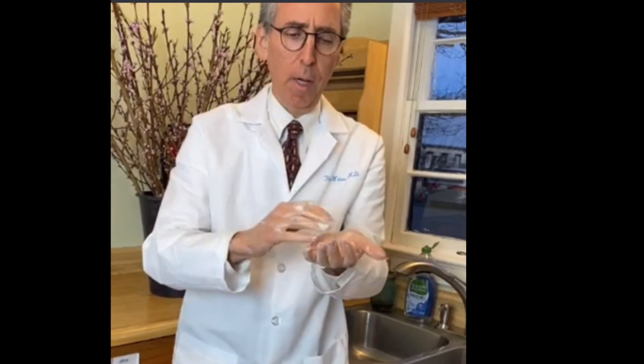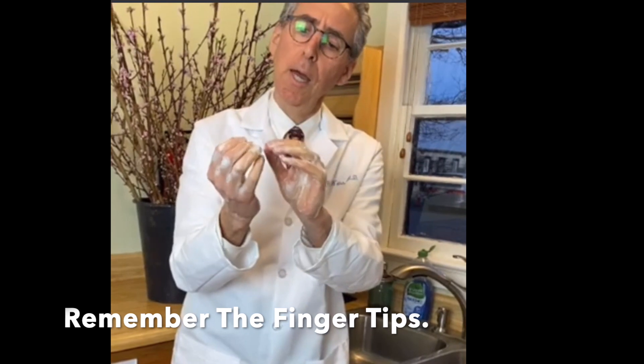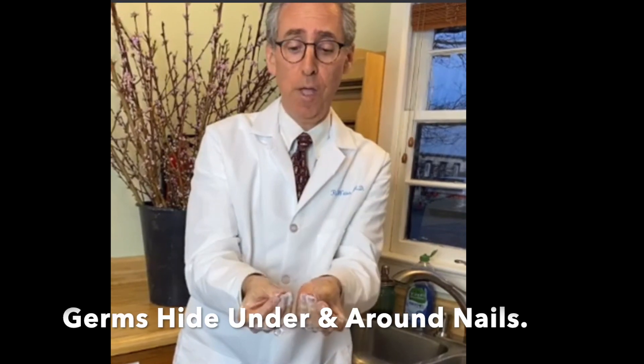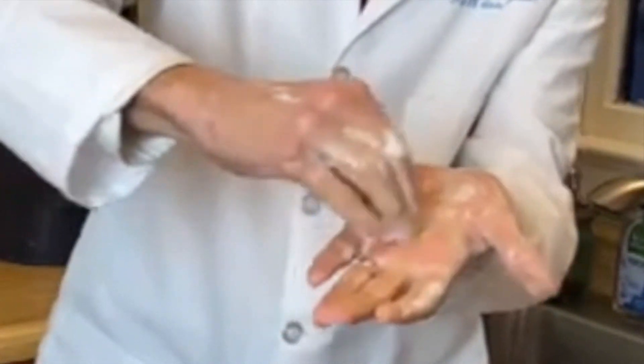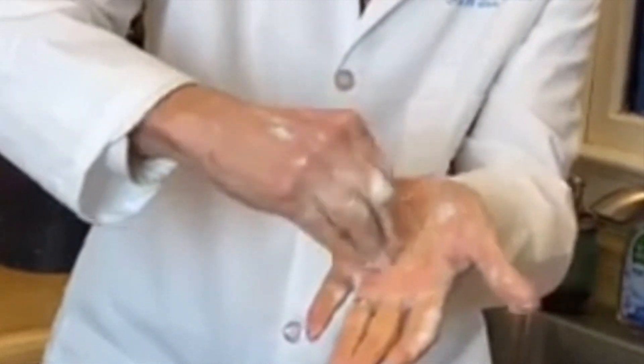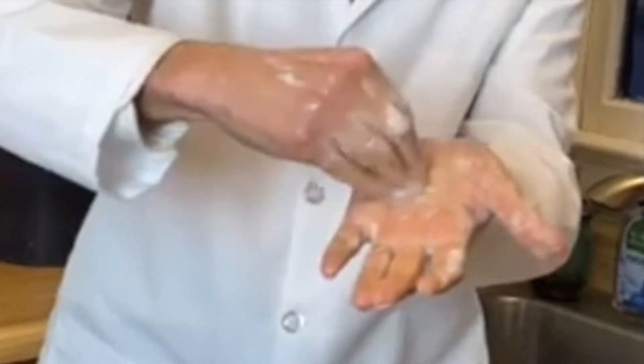Next step, don't forget the fingertips. The fingertips are special places where germs like to hide out because they're not smooth. You have a nail — nail plate is the medical name. You want to make sure that you soak up those fingertips well and don't hide germs underneath the fingernails.